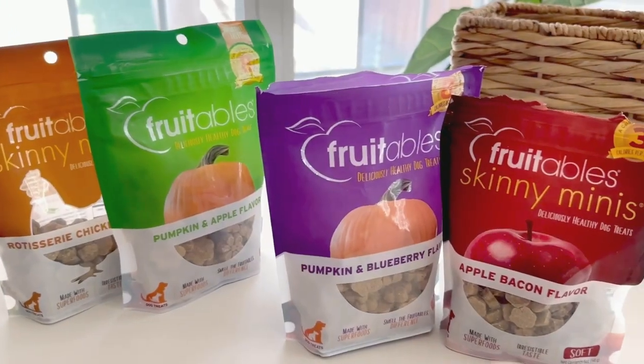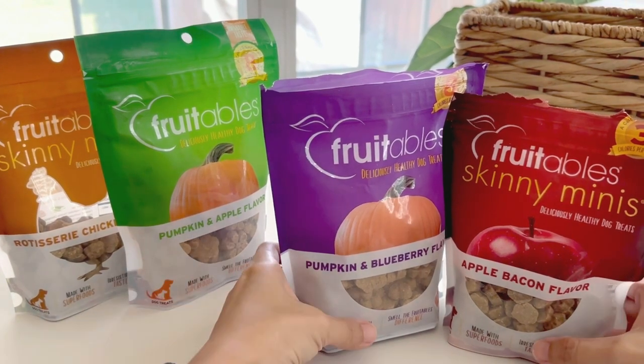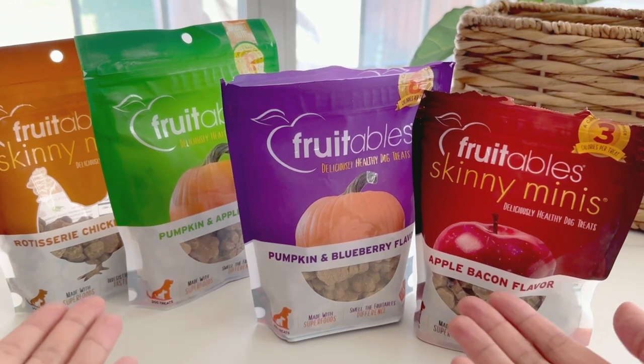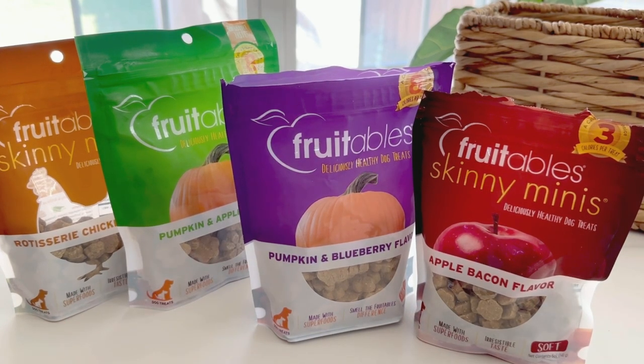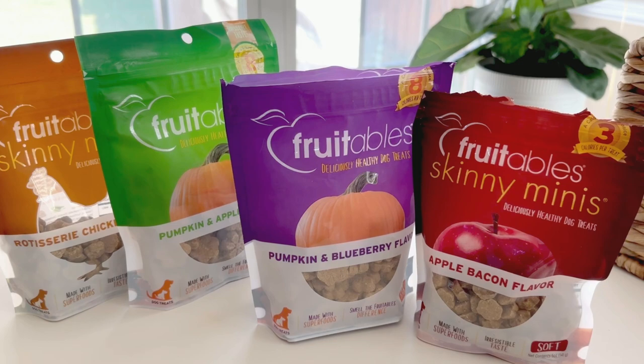The fruitable treats have been great. We've been using them for many years now because both our dogs love them and they've been very consistent with the quality. The flavor selection is awesome, so if you know your dog loves a certain flavor profile, they'll likely have you covered. We can highly recommend the fruitable treats. We hope your pup loves them as ours do. Thanks for watching.